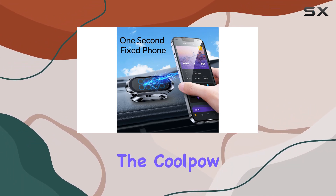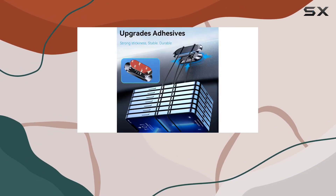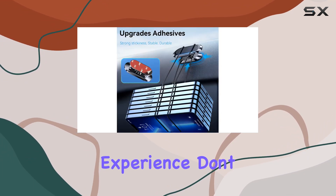In conclusion, if you're on the lookout for a reliable and versatile dashboard phone mount, the Cool Pal magnetic phone holder is a winner. It's sleek, practical, and ensures a safe driving experience. Don't miss out on this one.